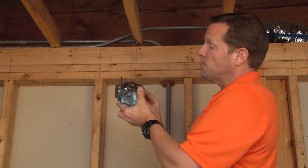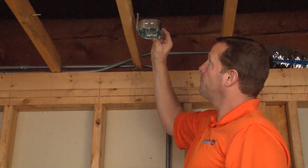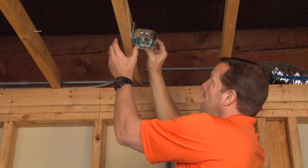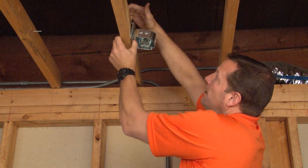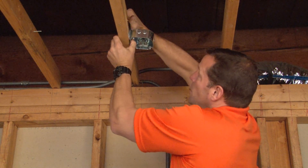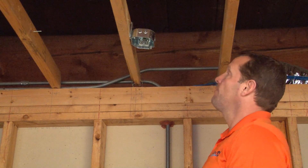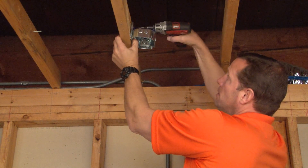The advantage of this box is when an installer goes to mount it, the sharp metal tangs allow them to take a hammer and simply strike the bracket, thereby biting into the wood and allowing it to stay in place for a hands-free additional screw mount.